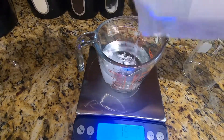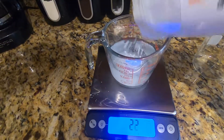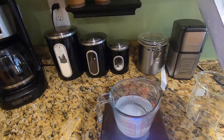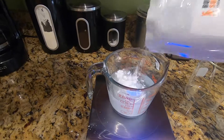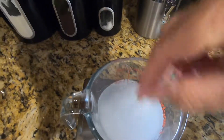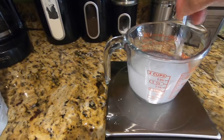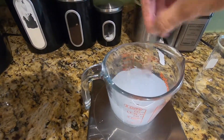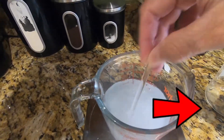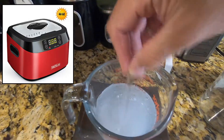I'm going to zero out my scale and add 16 grams of supplement powder. Because the jar holds 16 ounces, a one-ounce serving will give me 1,000 milligrams of supplement, or a half-ounce gives 500 milligrams. After adding the supplement, stir it — it will take several minutes to completely dissolve. I use glass stirring rods and a glass beaker with my Tack Life sonic cleaner; links in the description.